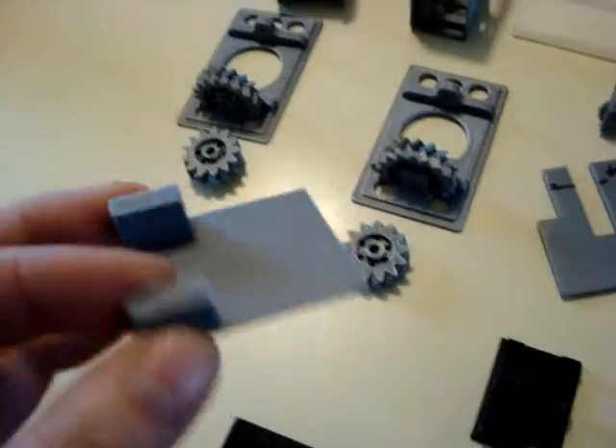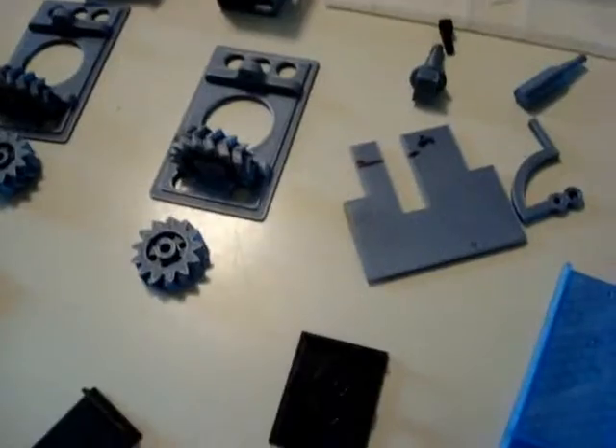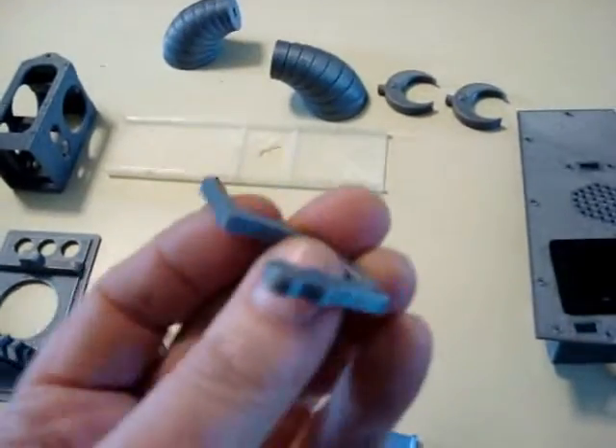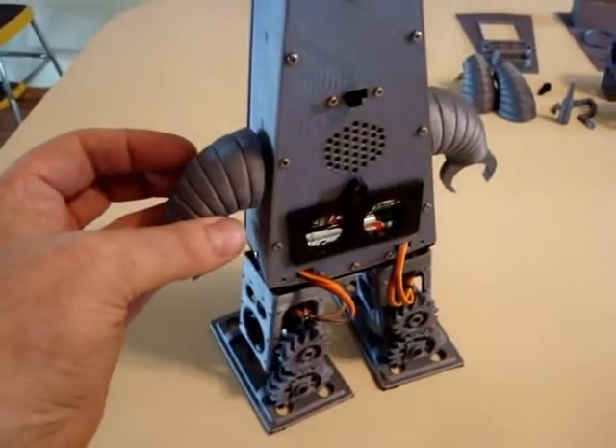This is the servo mount for the beer pouring servo. This is the crotch piece, and the leg pieces are made so they can go on either side — reversible. Here's the lever for the beer pouring. And the arms are still held on magnetically.